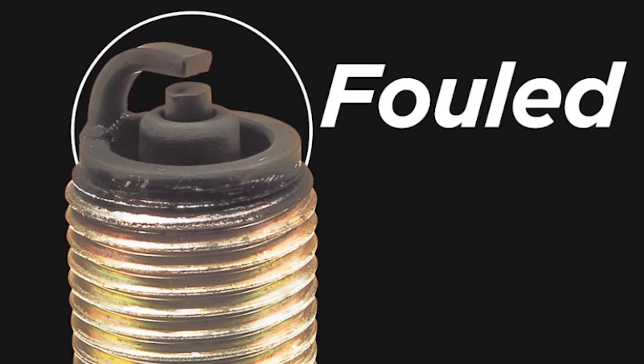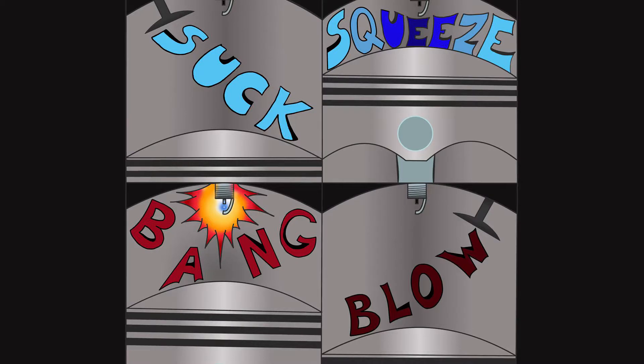Now this is a problem because piston engines work on the principle of suck, squeeze, bang, and blow, and you need all four of those cycles in order for the engine to run properly. With less bang, there's less power, which as it turns out can be a real problem when you're flying.